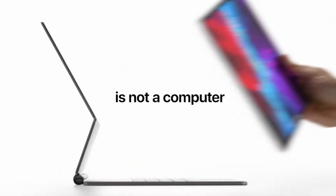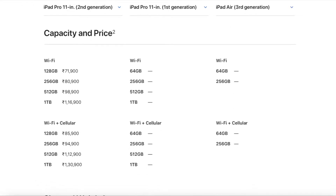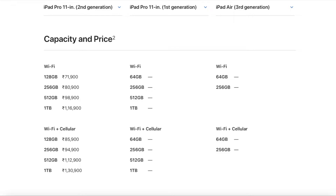Both generations are compatible with the Magic Keyboard, Smart Folio, and Apple Pencil. Another major upgrade is the storage — even with the base version at 71,900 rupees, we now get 128 GB of memory. In the previous generation iPad Pro, you used to get 64 GB for the same price, so that's a significant upgrade.